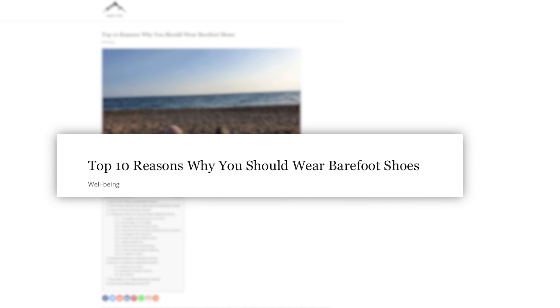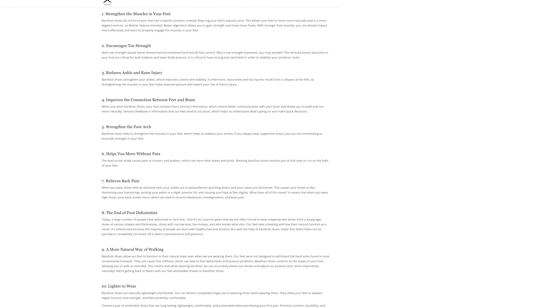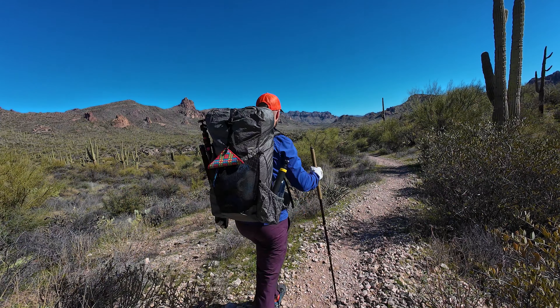I'm about to attempt three days of backpacking using only this barefoot shoe. Fewer musculoskeletal issues, less intense and frequent injuries, and a better overall hiking experience are the benefits touted for barefoot shoes. I've been using barefoot shoes around town and for training purposes for years, but I've never used them on an extended backpacking trip like this.